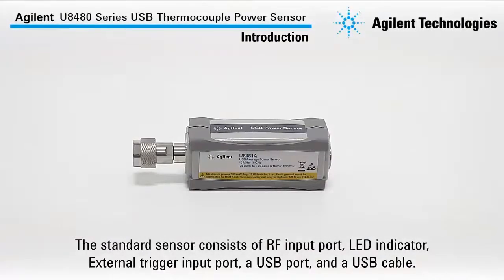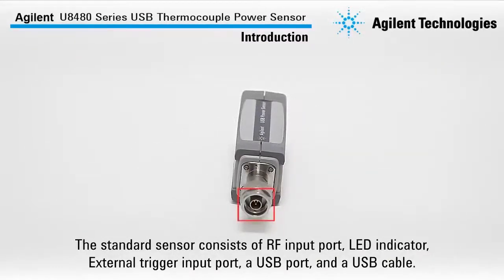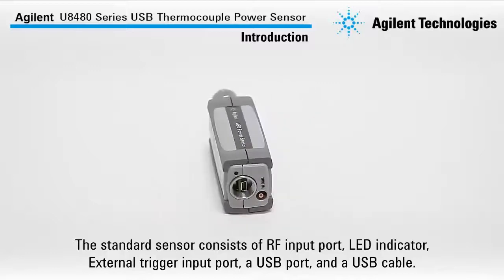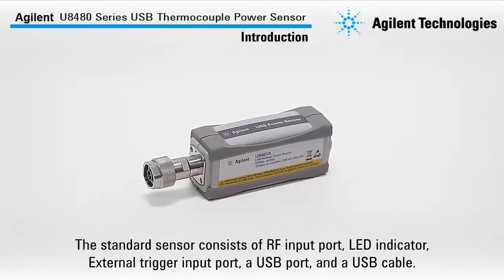The standard sensors consist of an RF input port, LED indicator, external trigger input port, a USB port, and a USB cable.